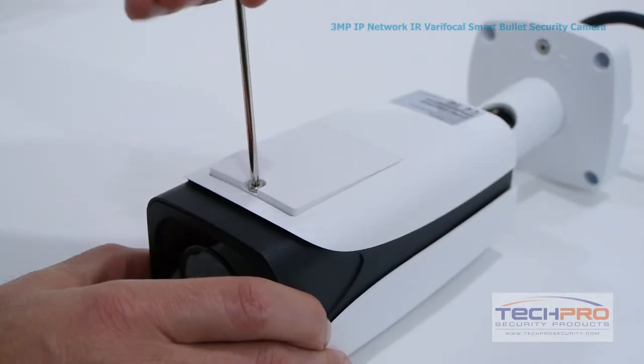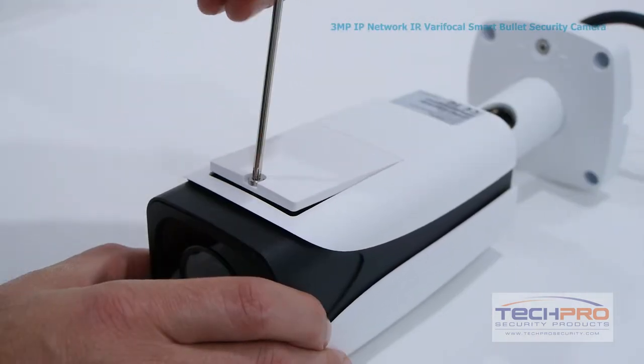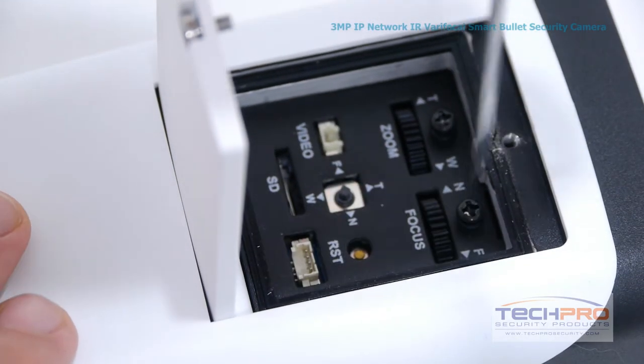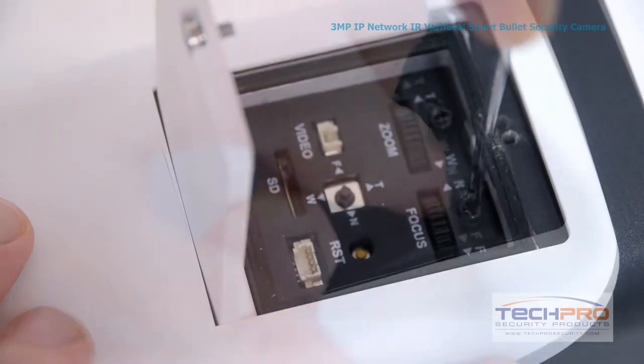To access the zoom, focus, and other features, unscrew the panel on the bottom of the camera with a Phillips screwdriver, then loosen the holding screws above the zoom and focus dials to unlock them. Now you can make your adjustments.